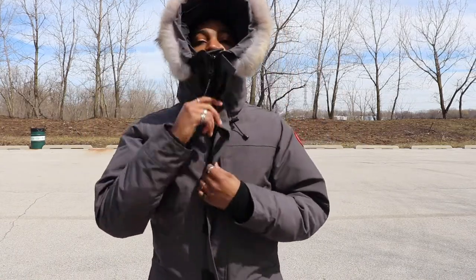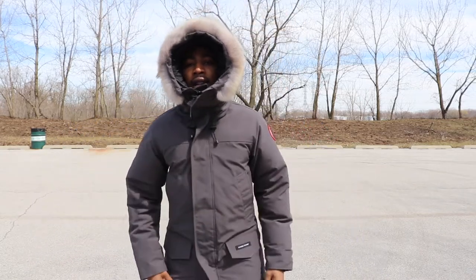So if the coat is zipped up, this is how it looks. It fully protects you — that's why I feel like Canada Gooses are good for when it's really cold outside. Montclair is not going to give you all this protection. So this is the Lanford, this is how it looks on.